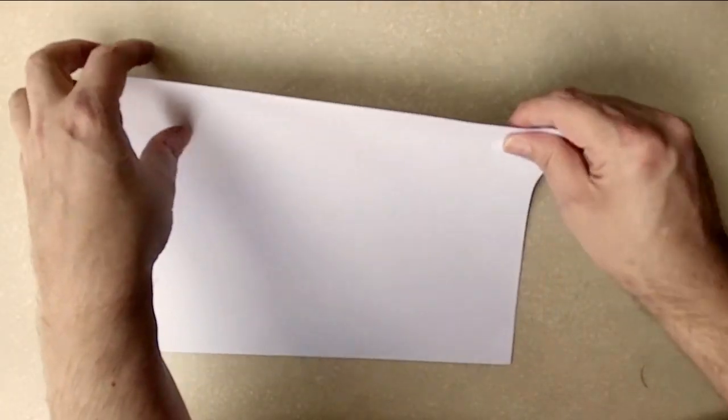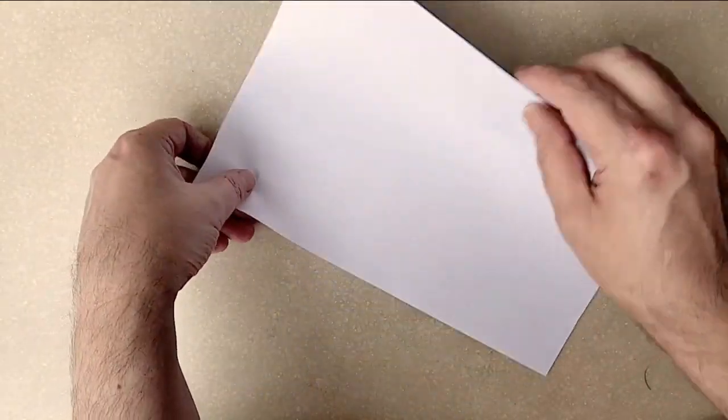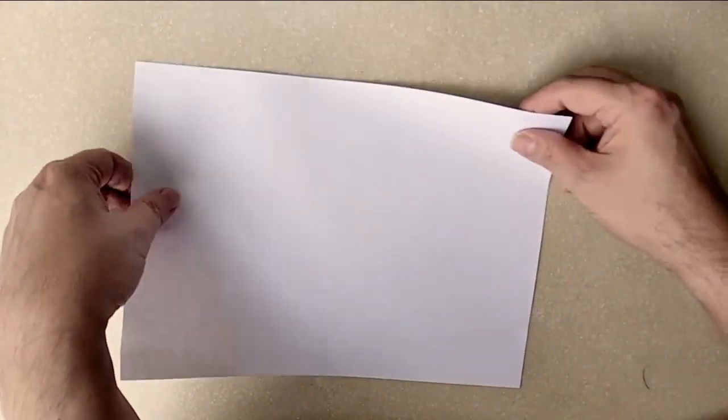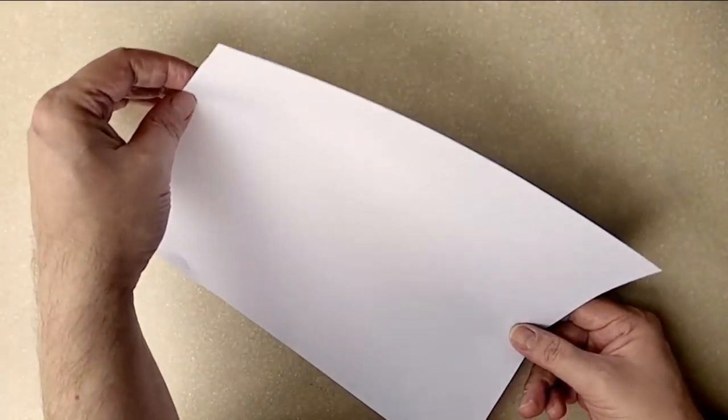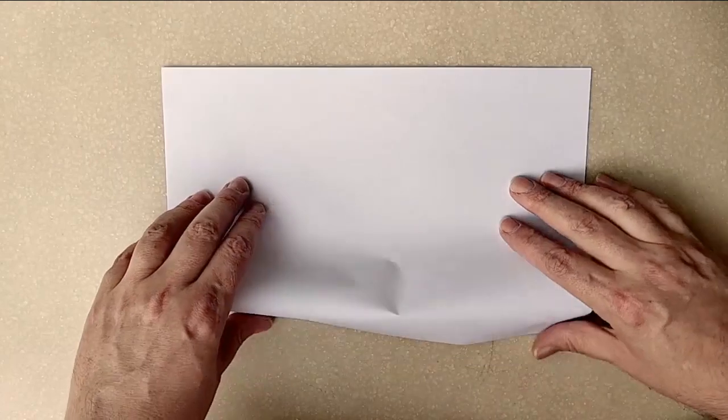Hey, it's your art teacher Jojo Shabadu, and today we're going to have a little fun with some symmetry. These are just some simple little things that you can do with paper to do some little tricks to make some fun things using symmetry.